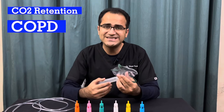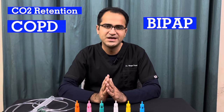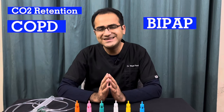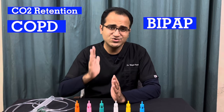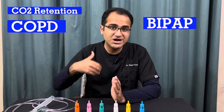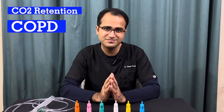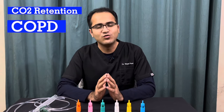If in any case you apply the Venturi mask and the patient is still retaining CO2, you need to escalate to BiPAP. We will discuss BiPAP in detail in another video, but remember — if the Venturi mask is failing to wash out carbon dioxide, it means the patient needs BiPAP now. So patients retaining carbon dioxide will most likely require a Venturi mask, and most commonly these are COPD patients.